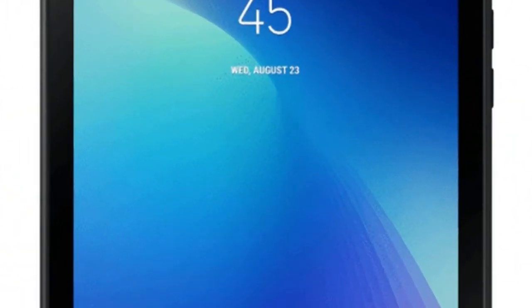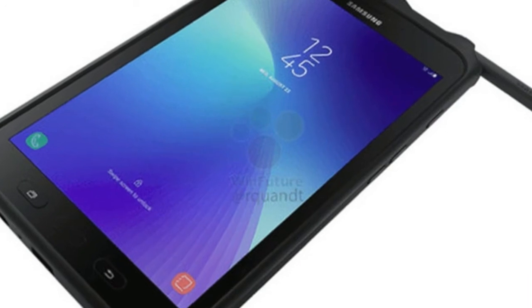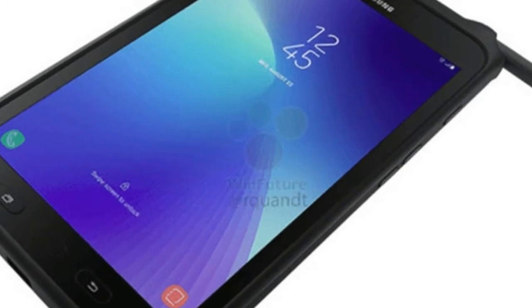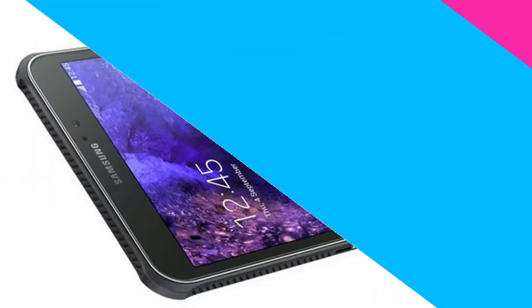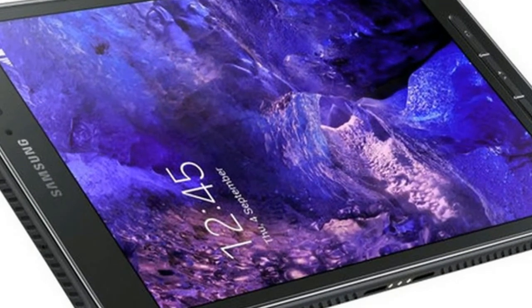Similar to other rugged tablets, the Samsung Galaxy Tab Active 2 will come with military standard MIL-SDDA10G certification and a display that supports touch with even gloves on. It also comes with dust and water resistant IP68 certification.